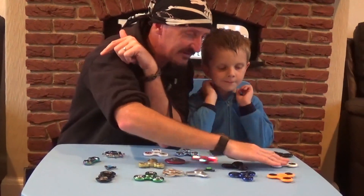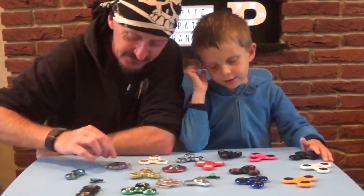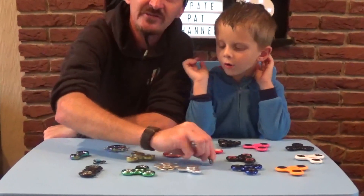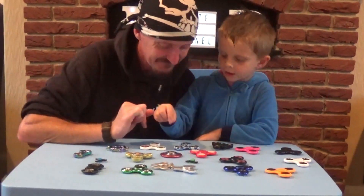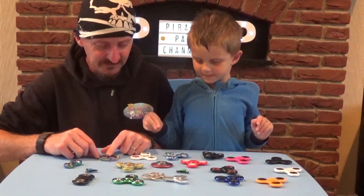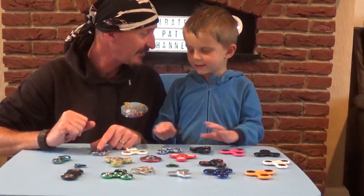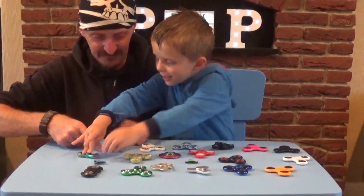Let us know as well in the comments below which one of Pirate Rio Pathos's fidget spinners is your favourite. Maybe it is the ship's wheel or maybe it's the micro fidget spinner. I got three rainbow ones - they're really cool aren't they? So these are our favourite fidget spinners. We're going to add to the range hopefully - we're looking for something a little bit different. And now we're going to spin them all for the end of the video.